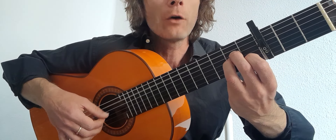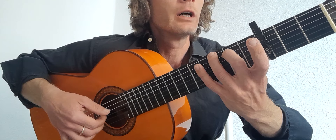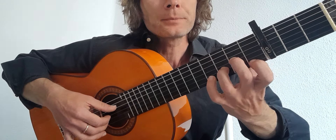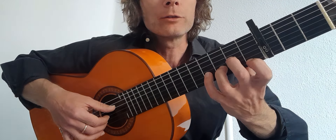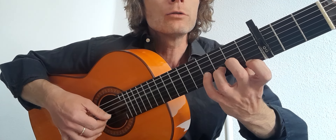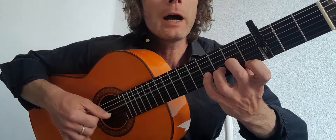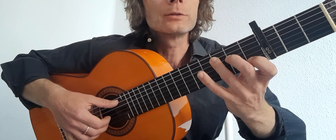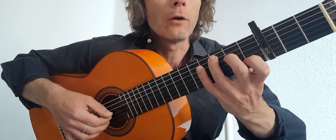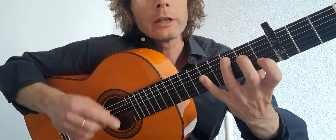So we're on the A minor form: one and two and three and four and, switch to your G. Thumb goes to the sixth, fingers on the same: one and two and three and four and, to the D minor. Just put that finger on even though we're not using it. Thumb goes to the four: one and two and three and four. And then on the C, thumb goes back to the fifth.